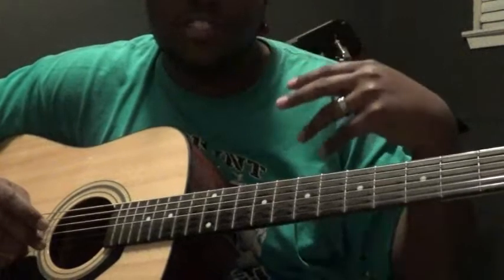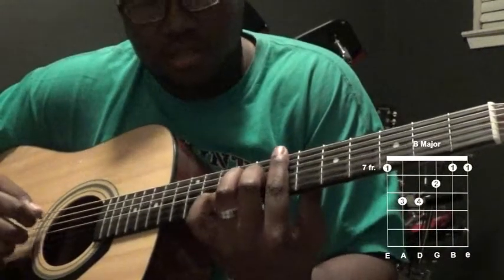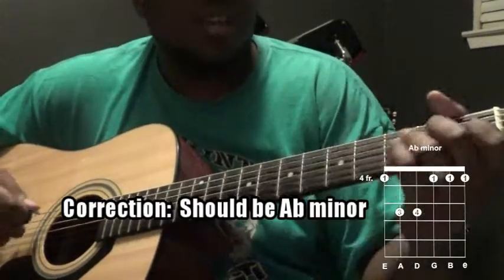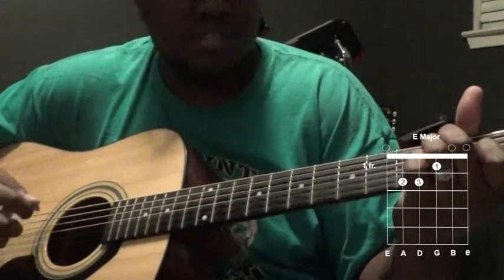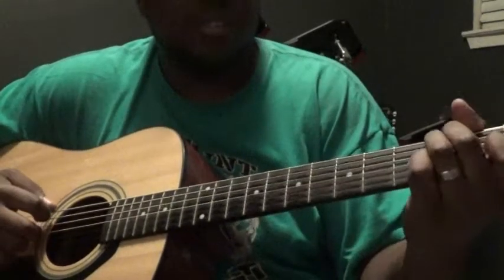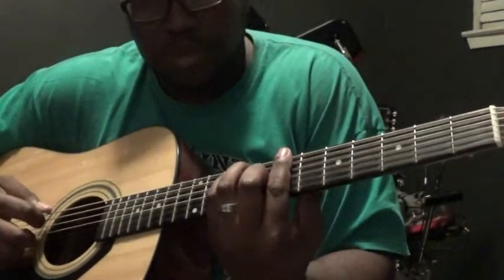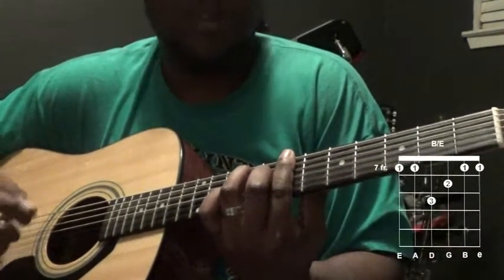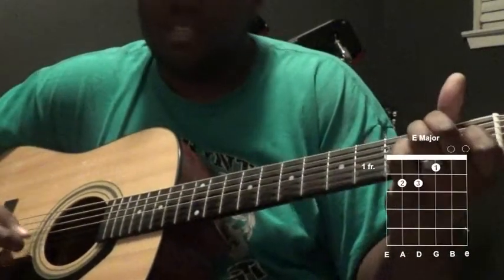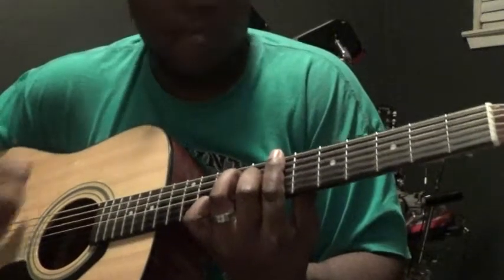For the whole verse section, the chords are B major, then B major over E, A flat major — sorry, A flat minor — and then E major. I like to do this E major voicing right here because I like the bass of it. Once again, the chords are B major, B major over E, A flat minor, and then E major.